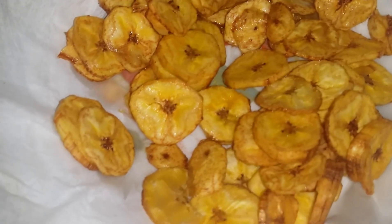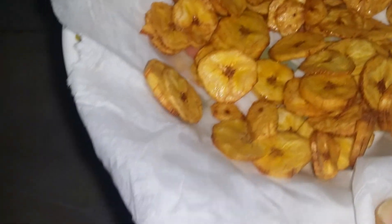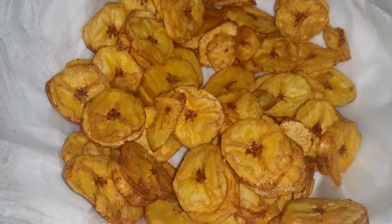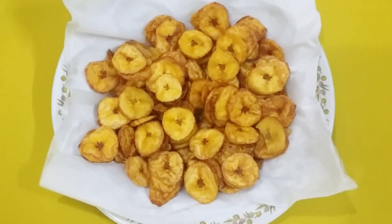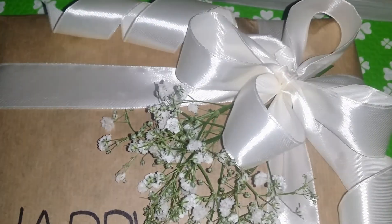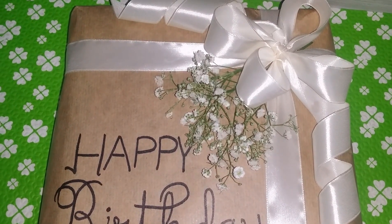It turned out really perfect, so I'm going to make more next time in a larger quantity. You should also try it out at home and give me your views. I hope you like this recipe — I was munching these delicious banana chips while wrapping a beautiful gift with small fragmented flowers.